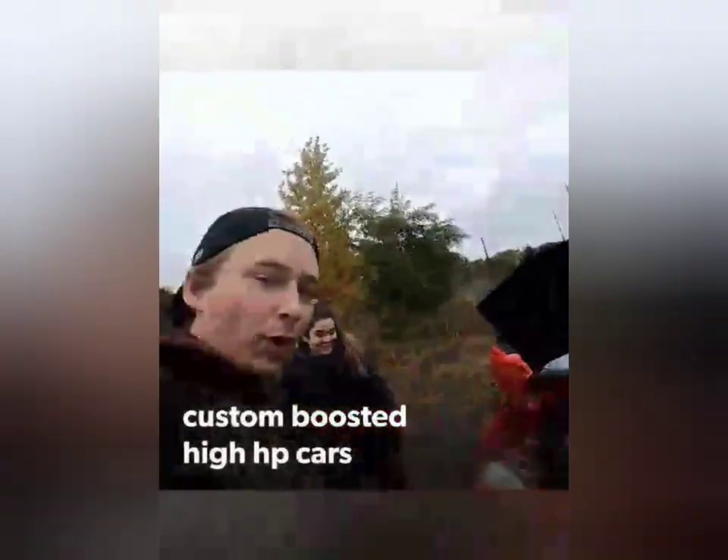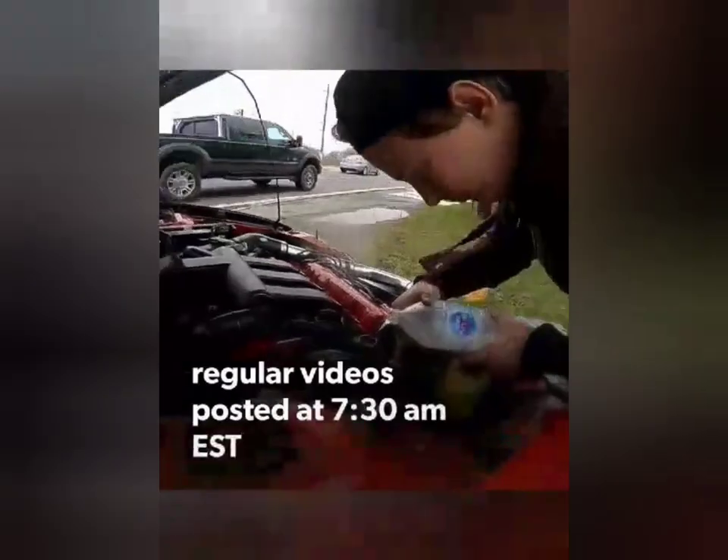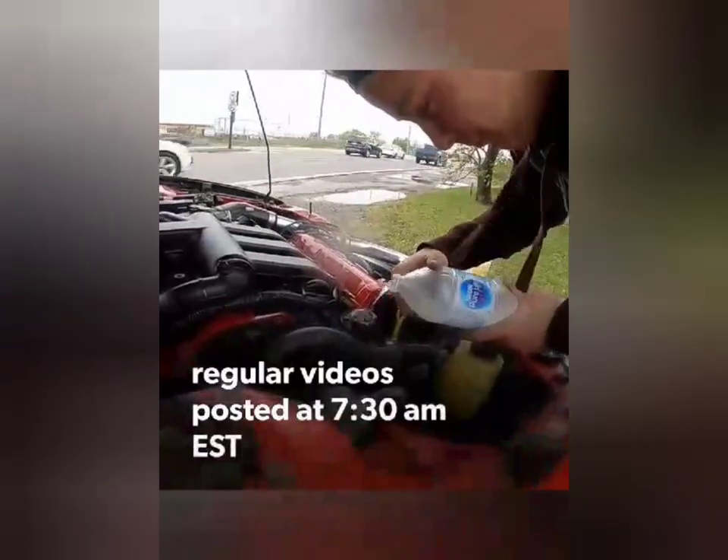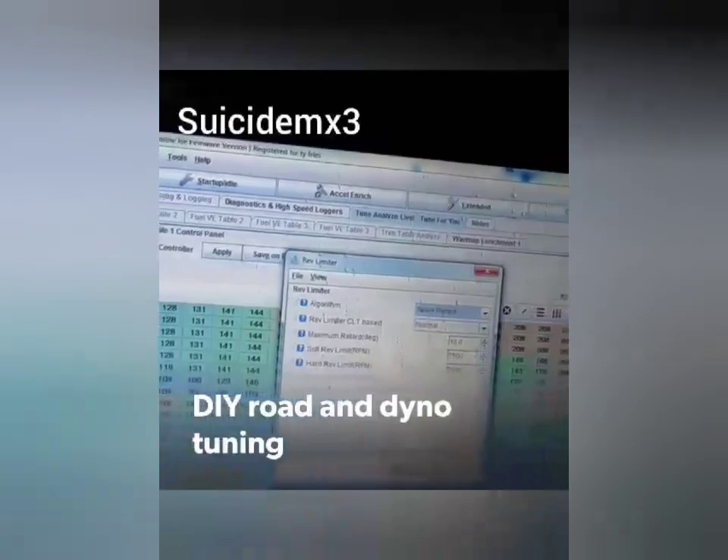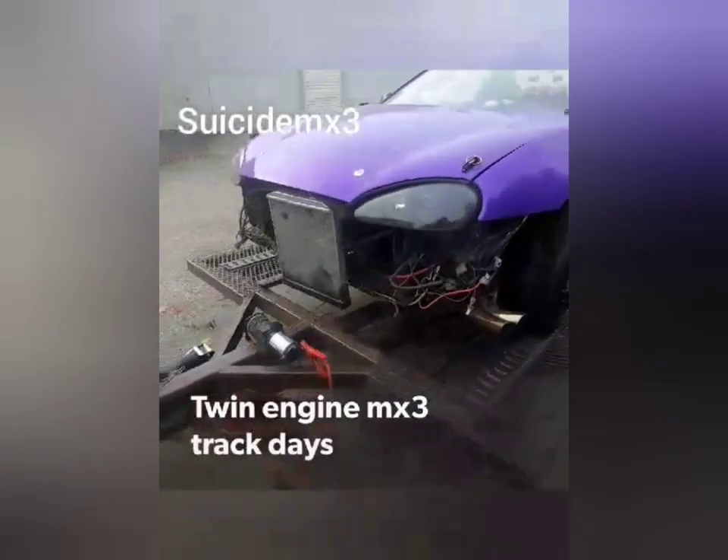Oh no, we're on the side of the road. This is usually fairly frightening.